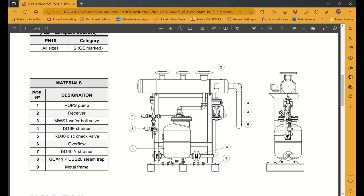Yang ketiga ada water ball valve. Terus yang keempat adalah strainer. Strainer ini untuk menyaring atau filter, takut ada kotoran yang membuat mekanisme jadi terganjal atau terganggu.